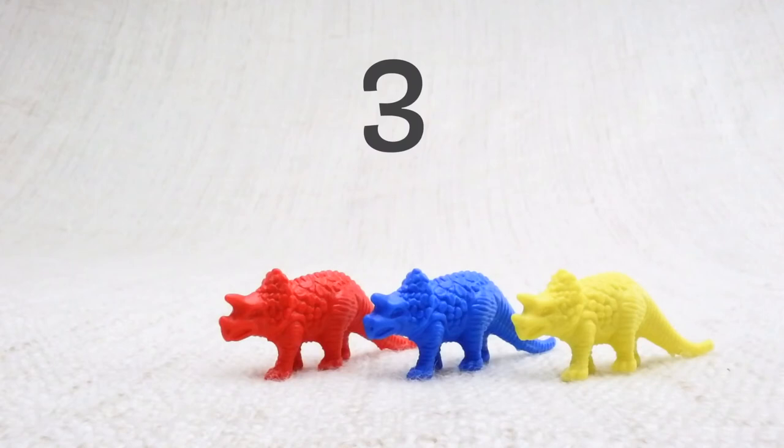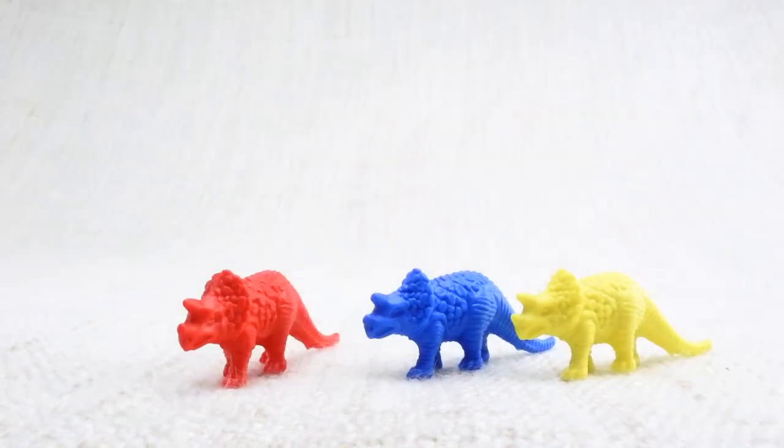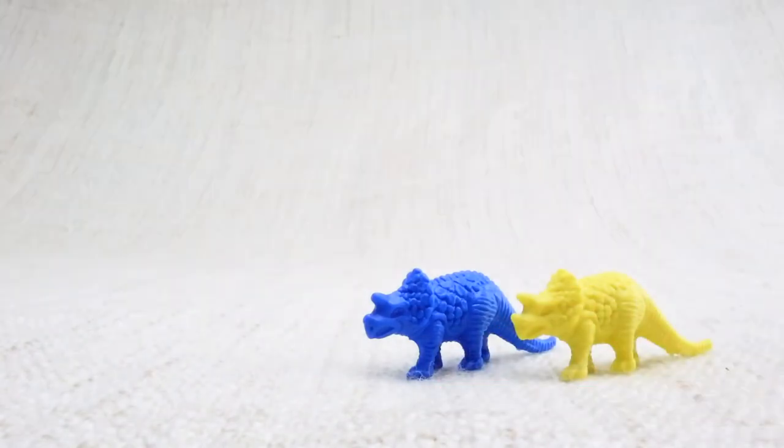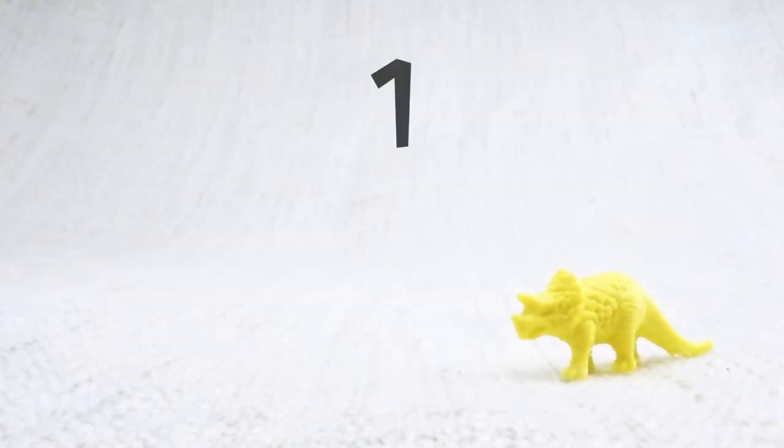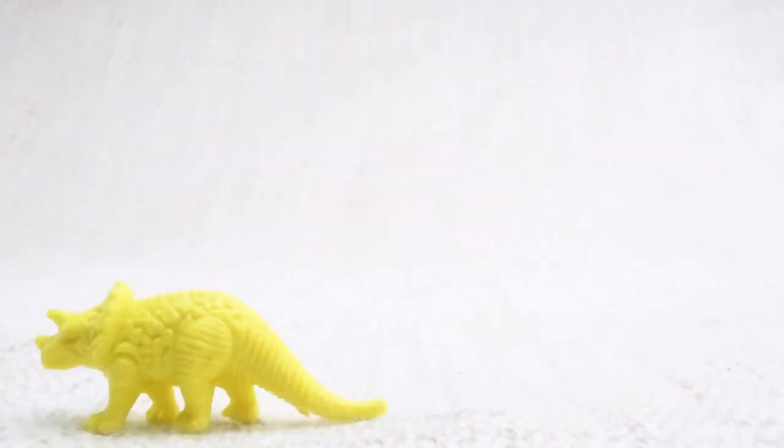Now we have three left. Let's say bye to the red Triceratops. Bye! Now we have two left. Let's say bye to the blue Triceratops. Bye! Now we have one left. Let's say bye to the last yellow Triceratops. Bye Triceratops!